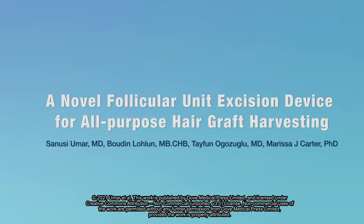Hello, my name is Dr. Sanusi Umar, the lead author in our paper titled, A Novel Follicular Unit Excision Device for All-Purpose Hair Graft Harvesting.